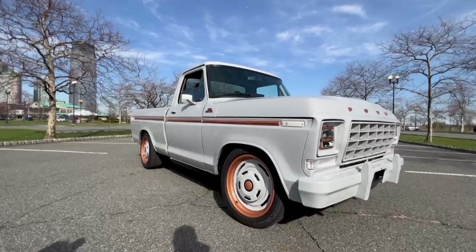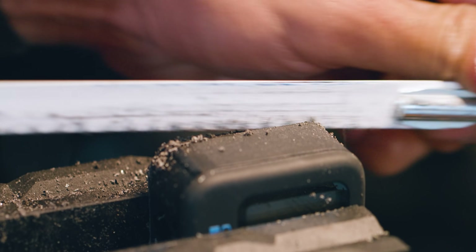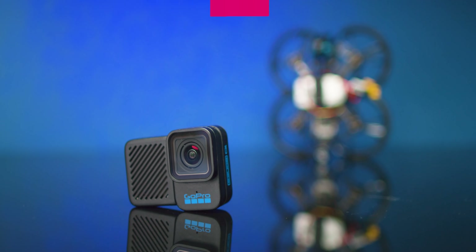I know you see a GoPro in a thumbnail, you click on a video, you expect to see Becca but you don't, you see me. That's because Becca's off doing Becca things. So you're gonna be stuck with me for a little bit because this GoPro video is actually a little bit different. This is GoPro Bones.